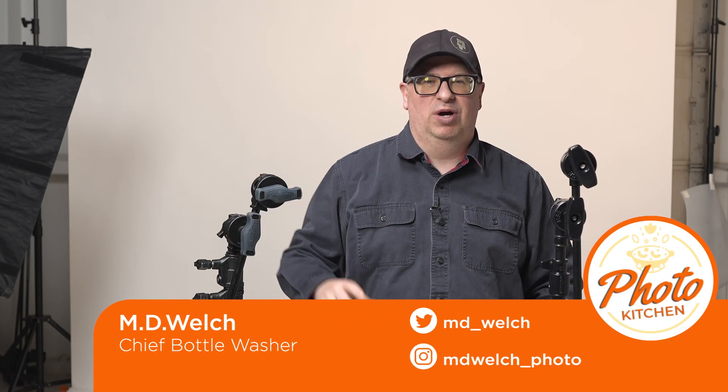Hello and welcome to episode 454 of Photo Kitchen. I'm your humble host MD Welch. Today we're in the studio talking about C-Stands — my two favorites: Matthews versus Avenger. Who makes the better C-Stand?